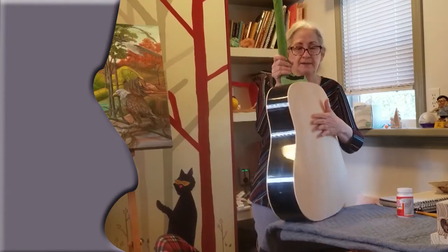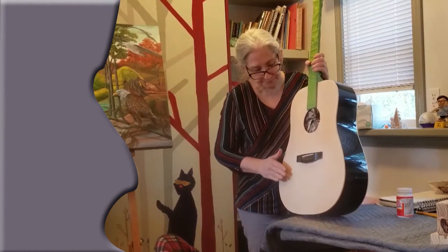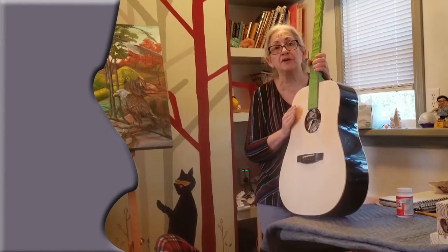So I've got the back, I've got the front, I've got it sanded down. Now I'm ready to put gesso on.